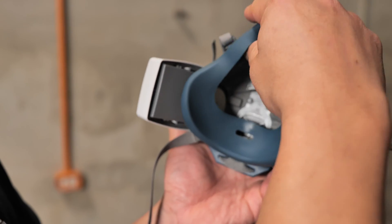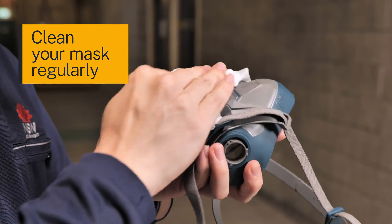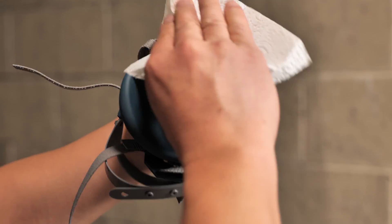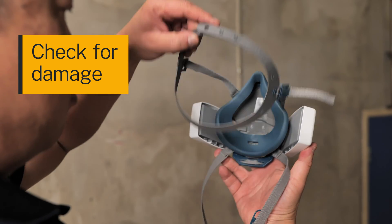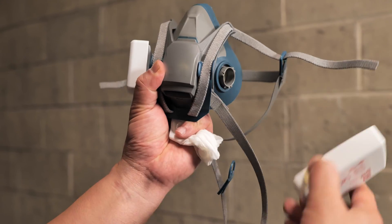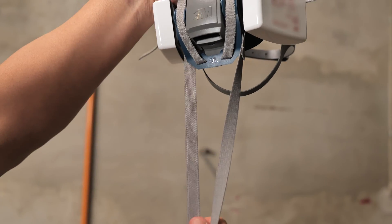Find a clean area to check over your mask. If your reusable mask is slightly dirty, try cleaning it with a disinfectant wet wipe, then wipe dry with a clean paper towel and your mask is ready to be used again or stored away. Check for obvious damage like wear and tear, such as holes or cracks in the material. Check the valves are in place and aren't blocked. Check the condition of the filters you are using and replace if needed. Check that head straps are still working as they should.